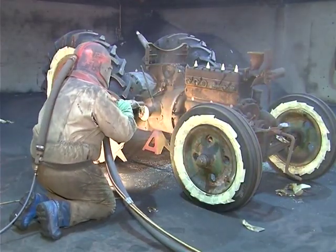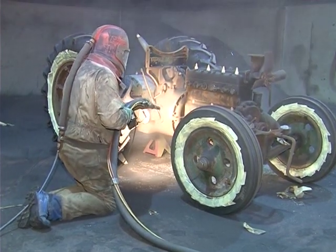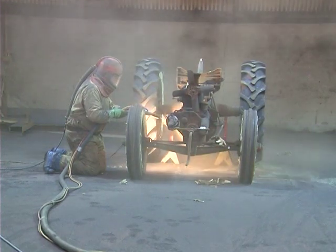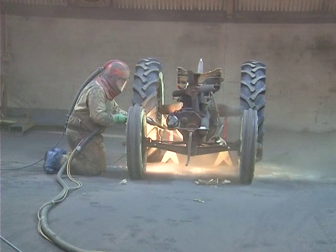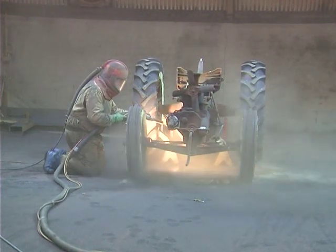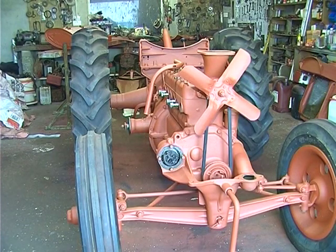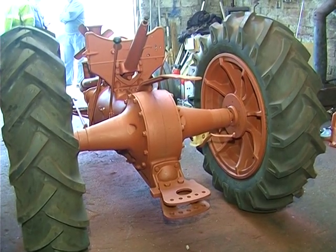The Fordson is now being shot blasted by Dominic Hughes in preparation for the first coat of primer. Shot blasting is a hazardous operation and the operator has to have a constant supply of clean filtered air into his protective headgear as well as wearing a protective suit. The Fordson, now back at Mahara, has been given her first coat of primer — this is a zinc rust inhibiting red oxide.